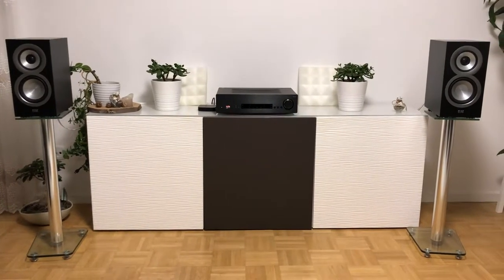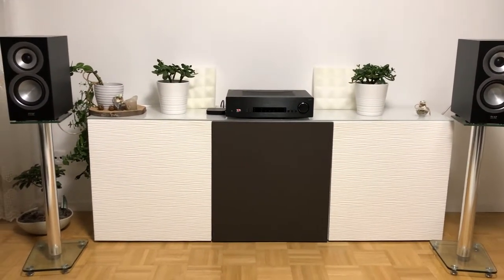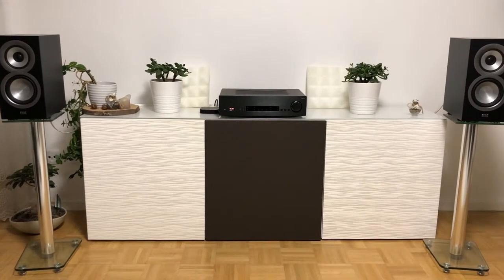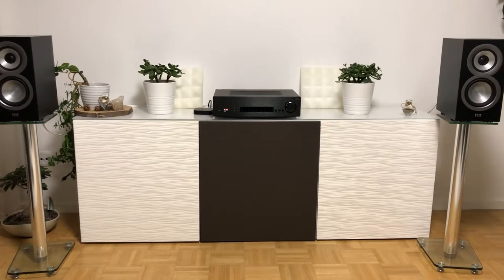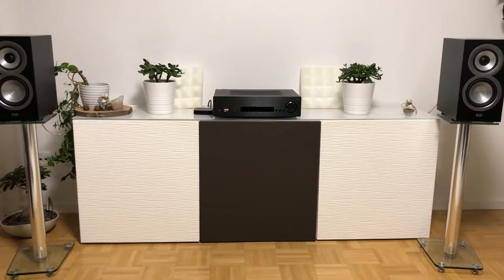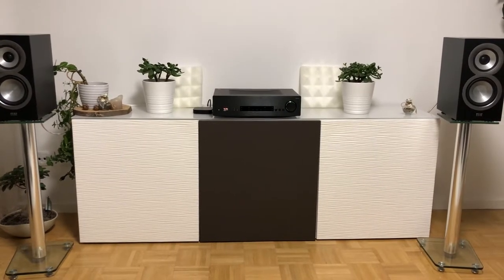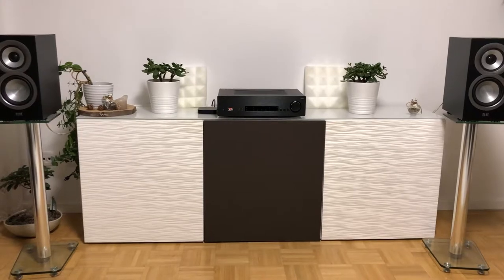It is sounding like hi-fi and there is one review on YouTube who says that this amp is boring and I really don't think so. It is solid. It is flat. Maybe someone who is not used to flat gear thinks it's boring, but if you like high quality, this amp from my point of view is great. I think it's very great.